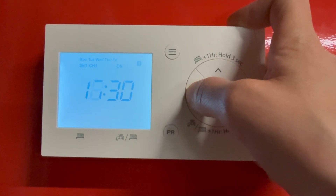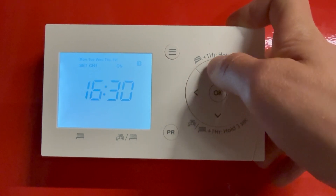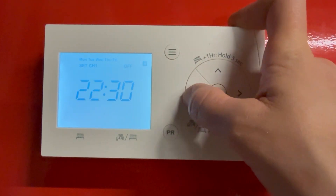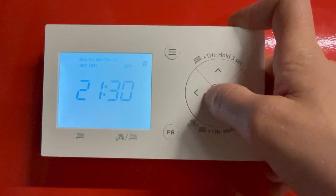This is your next scheduled period. Say your heating on an evening is to come on at 4:30, just adjust and press OK. This is when it goes off — so again, if you want it off at 9:30, press OK, and then you can just adjust the minutes there.